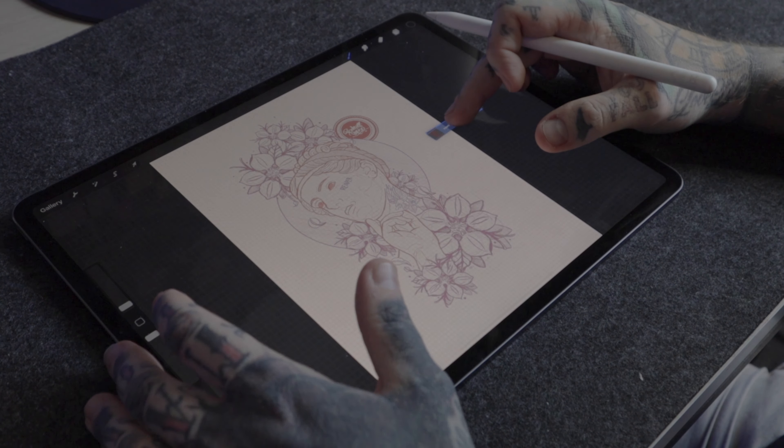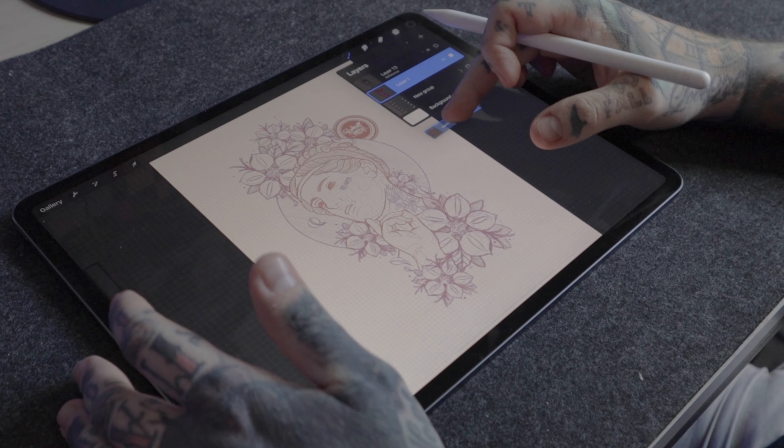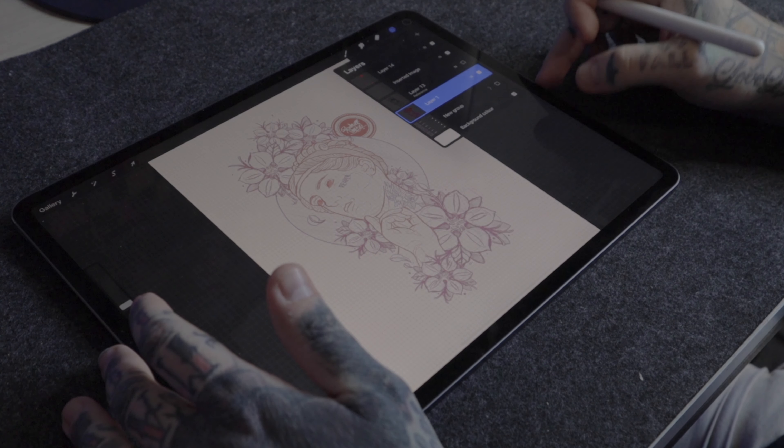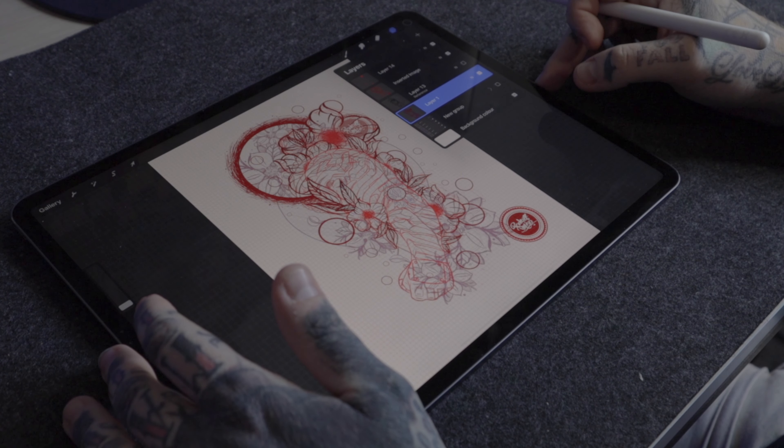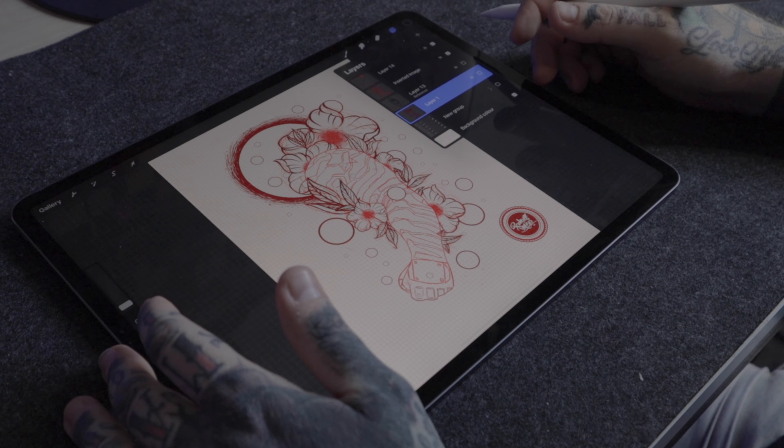Next, tap back on the layers panel, and then with the finger that we've already got our layers selected with, we're going to drag that up and drop it straight into the layers panel of the new artwork. And there we have it — a super useful trick to bring layers between different artworks and bring different elements between different pieces. It's something I've really started to adapt into my everyday workflow within Procreate, and I think it might just help you as well. Give this one a go and let me know what you think down in the comments below.